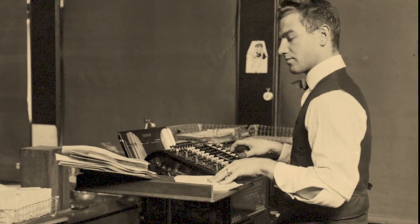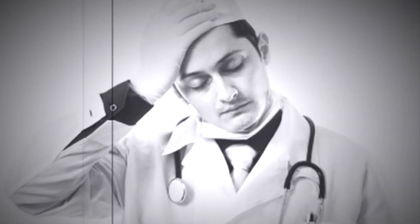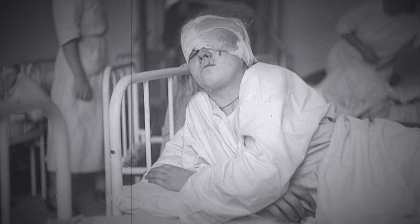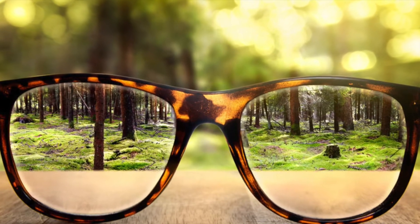In the past, we used to take eye measurements before surgery. These measurements were fed into a calculator, and then the power of the lens implant was chosen. Sometimes the calculations were on target, and sometimes they were not. As surgeons, we wouldn't know until the next day whether we were on target, and if we weren't, it meant the patient either needed glasses or would need another surgery to correct the vision.